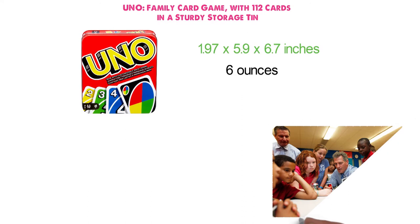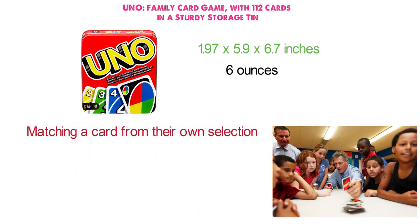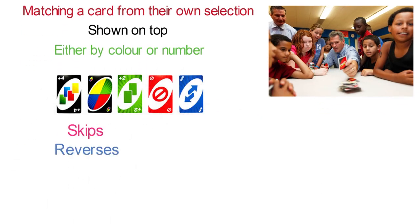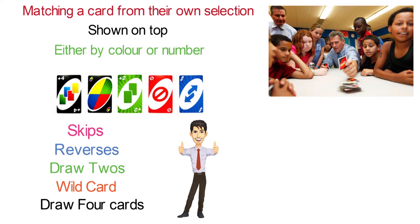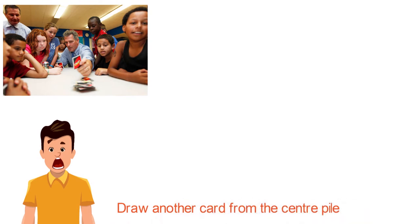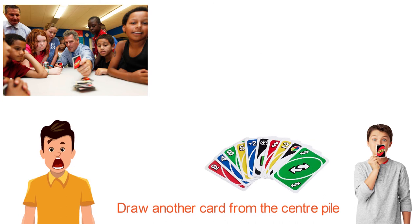Uno is the classic family card game, easy to pick up and very hard to put down. Players take turns matching a card from their own selection with the current card shown on top of the deck, either by color or number. The excitement starts with unique action cards like skips, reverses, draw twos, color-changing wild cards, and draw four wild cards, each performing a function to help you defeat your opponents. If you can't make a match, you have to draw another card, and when you're down to one card, shout Uno or your pile is going to grow again — this is how the game got its name.